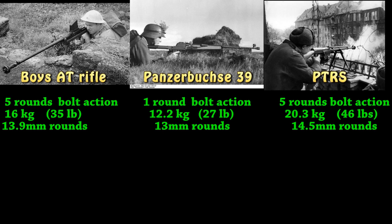And finally, you got the Russian PTRS. Five rounds in the clip, 20 kilograms, so it's quite a bit heavier than the Panzerbüchse. And of course, this is going to be for the anti-tank soldier only.